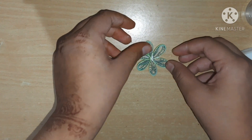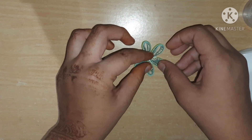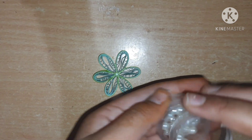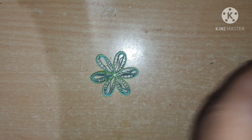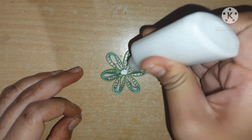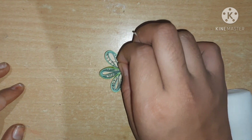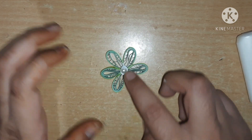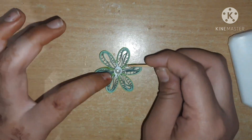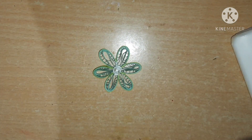Let it dry for some time. I am joining them in between to give it a flower shape. Take your glue and apply some glue on it, then paste it. Using a toothpick, stick out any excess glue and let it dry.